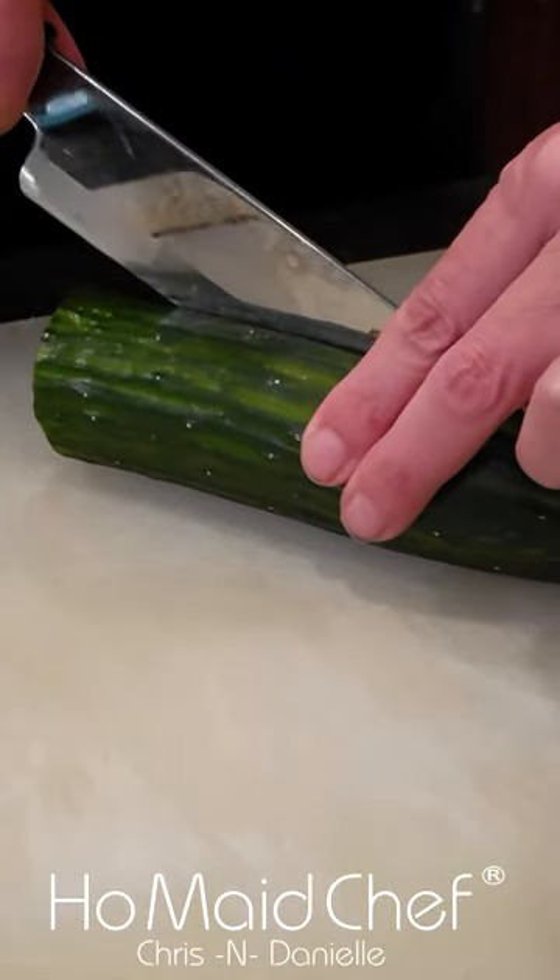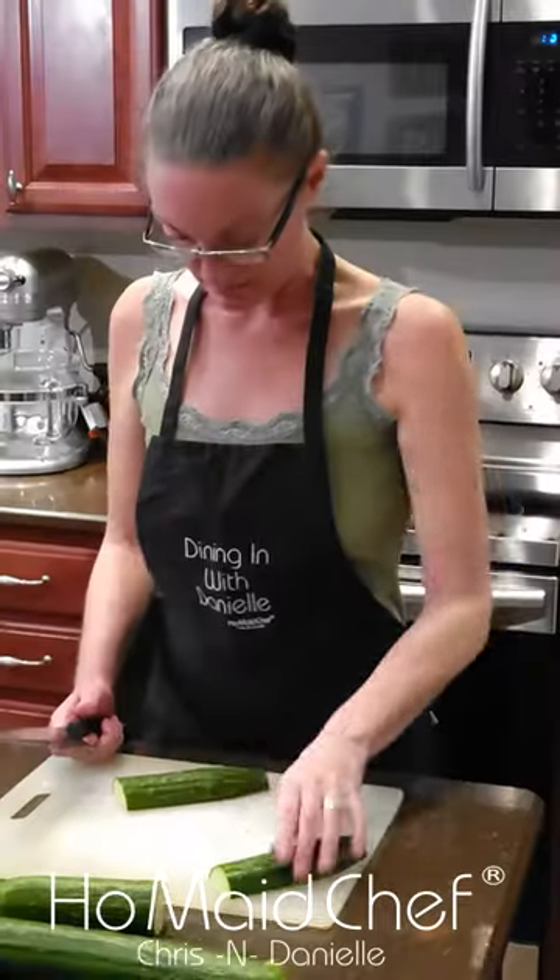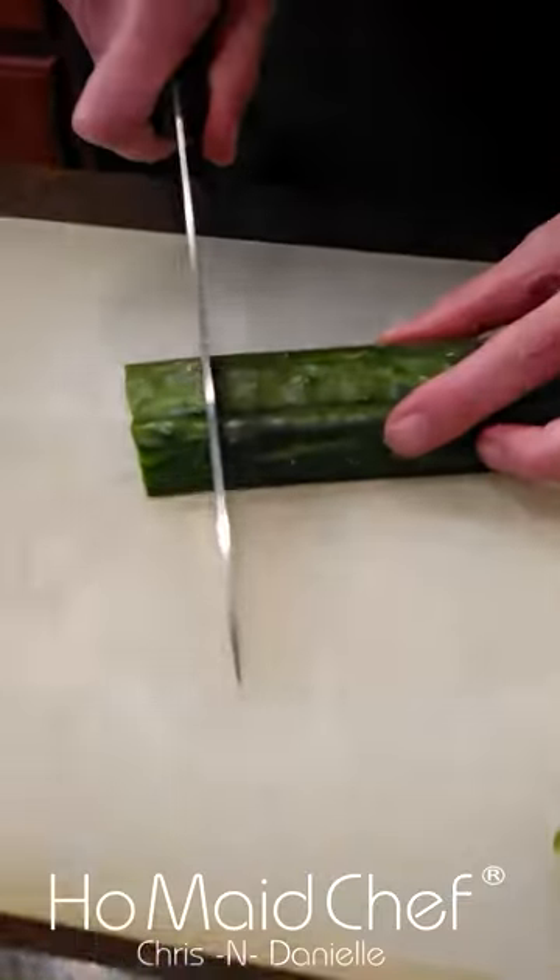We're gonna cut this in half. And then I'm gonna cut these up into chunks, about a half an inch. That'll give you a nice crunch of cucumbers. We've cut them all — they're about like this size.